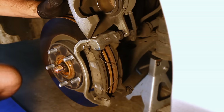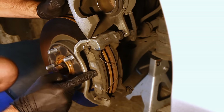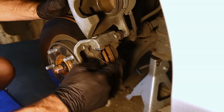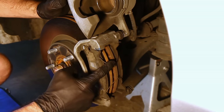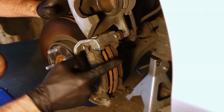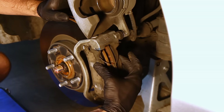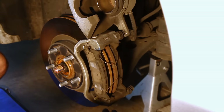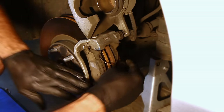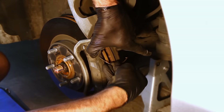Now the caliper is up. You can see the outer pad, the inner pad, and there are these little anti-squeal springs. The only way to get these things out is to get the caliper off, so you can imagine when you put these back on it's going to want to pop the pads out — it takes a couple of hands to do, but you can do it. Let's pop these little springs out — they just come right out easily.